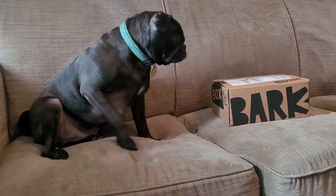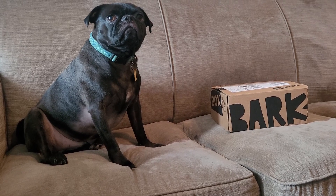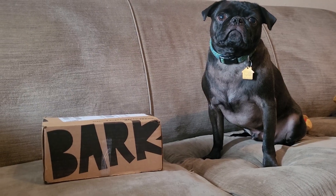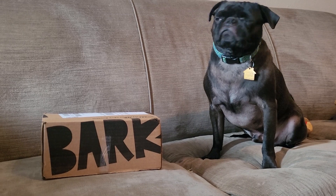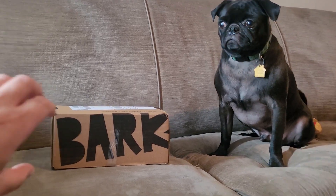As you can see, Monty is very much excited, as he always is, so let's get it open. Used the box cutter, cut open the box, moved it over, get a better angle on it. Monty is very eager at this point.